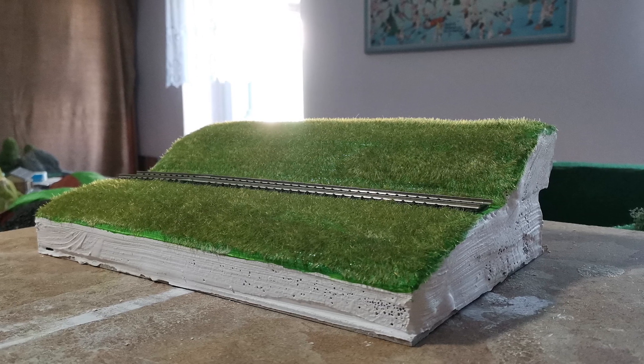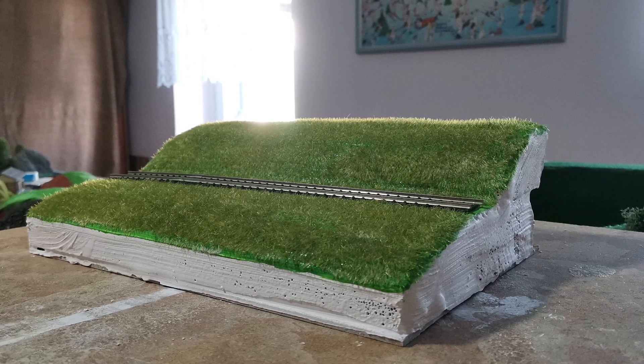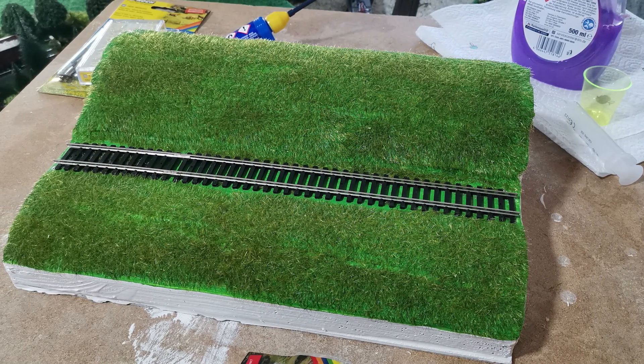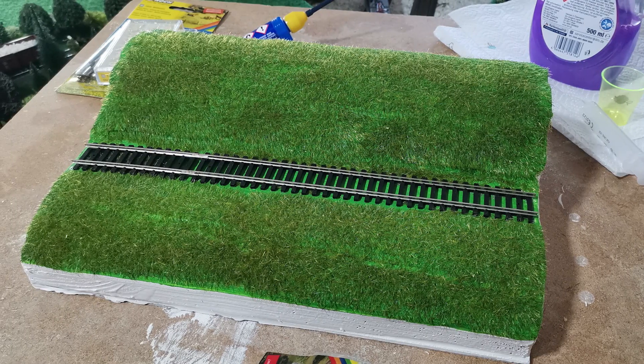Then I applied some static grass to it. To apply the grass I used some grass glue from Noch, and the static grass I used is also from Noch.